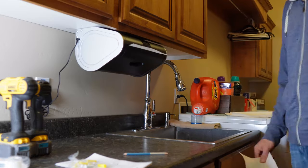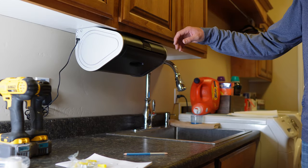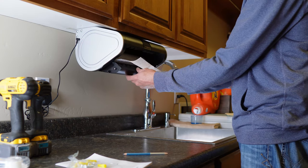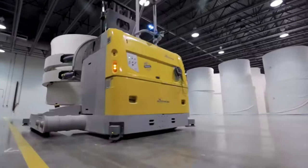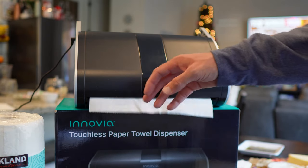Once the bracket was in, just a few more screws and the dispenser is mounted. All we've got to do now is plug it in and load it up with paper towels. It'll take most standard paper towels — just don't try to load it with one of those jumbo economy rolls you get at the dollar store; it won't work.